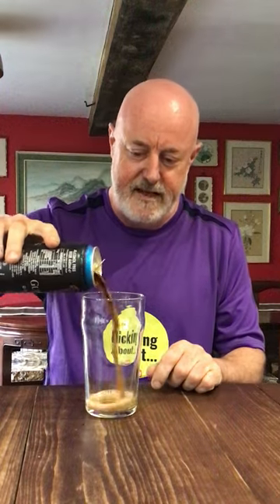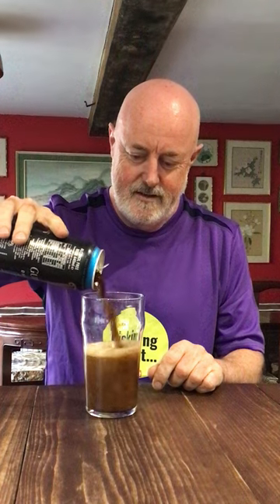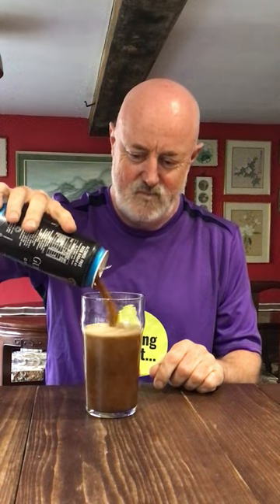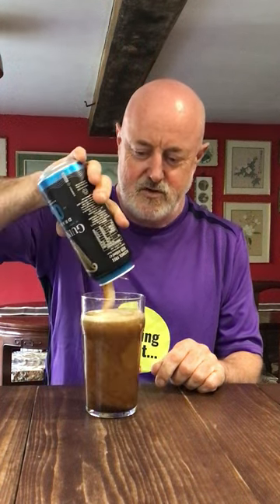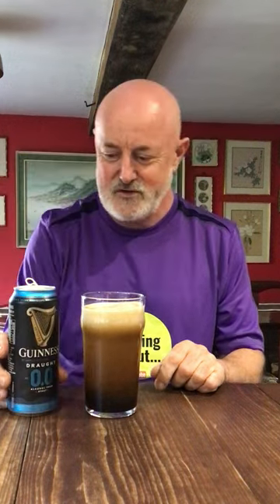Pour it straight in the middle — let's be a heathen. Oh my God, look at it. The best way to describe it is, it looks just like a pint of Guinness. I so want this to taste nice, I really do, because that would just be fantastic. I'm having to wait for it to settle. There is a beautiful, creamy head on it.